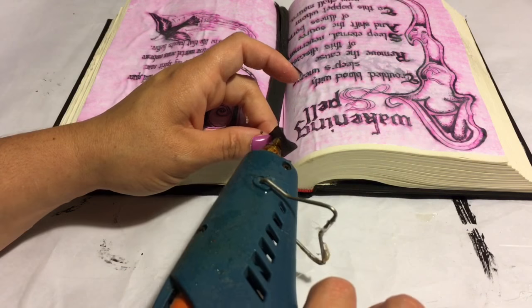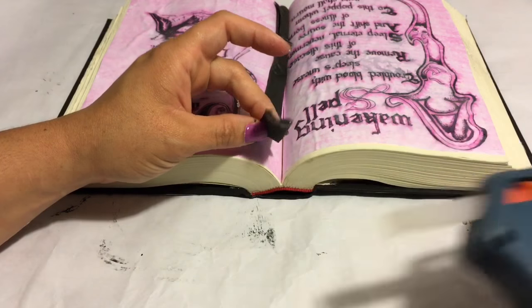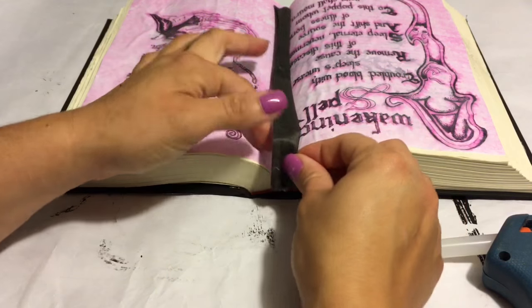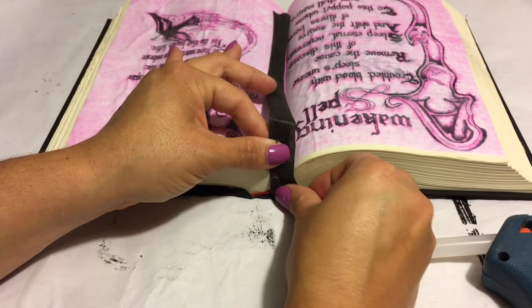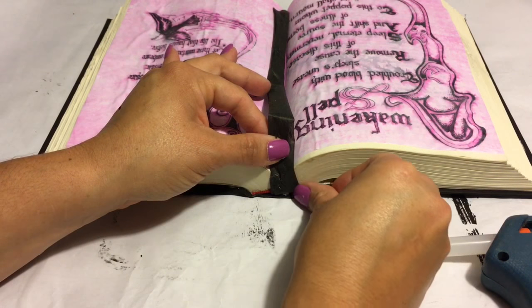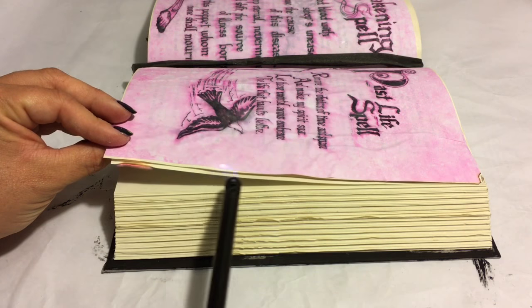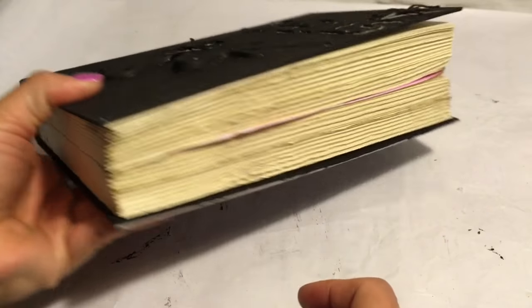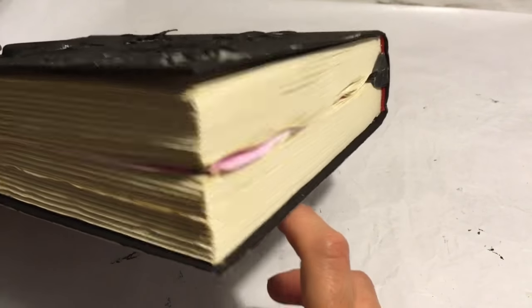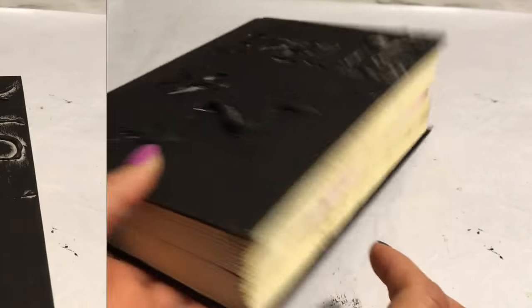Next you're going to go ahead and add some type of black ribbon to use as a bookmark. Now I'm taking a lighter to all the edges of the pages to give it that more worn look, and this is what you're going to end up with — it looks really aged like an old spell book.